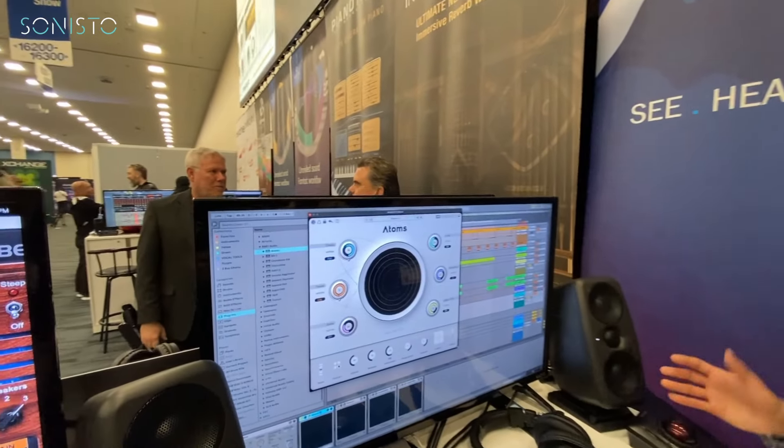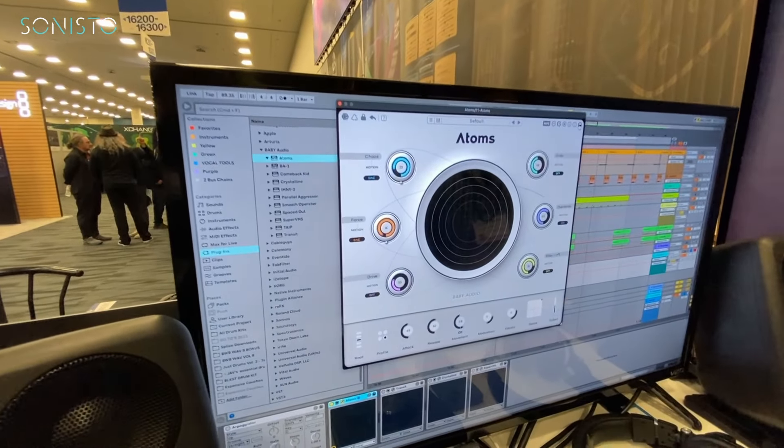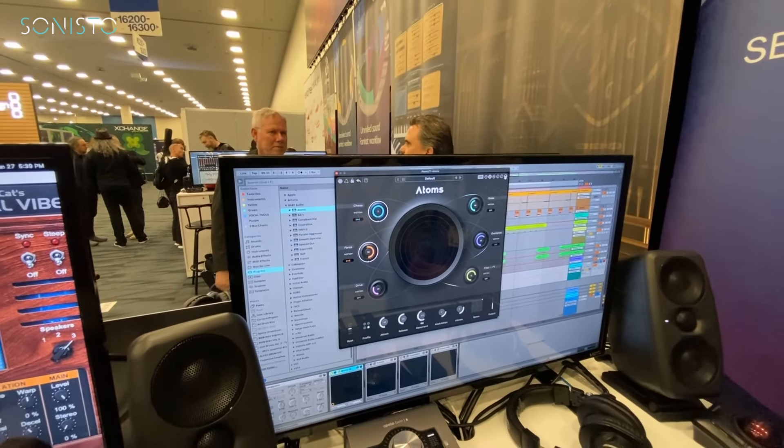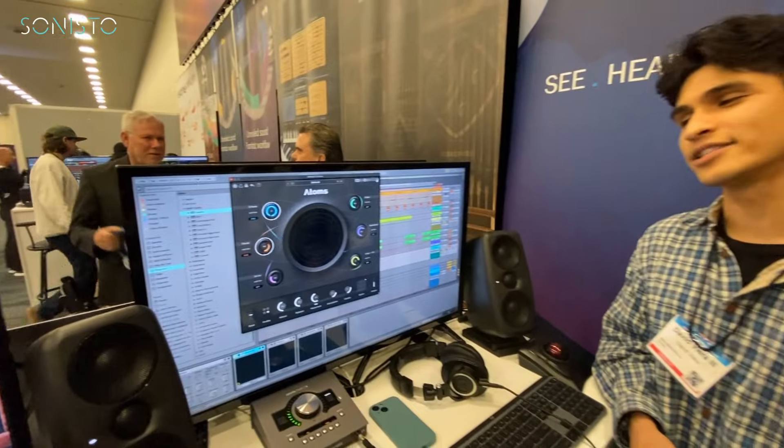There's an Eco mode to make the plugin less CPU intensive, though it does disable the Chaos parameter. Like any Baby Audio plugin, you can also change the color of the skin, which is really nice — especially if you're in the dark and don't want a super bright interface. Not many plugins offer that.